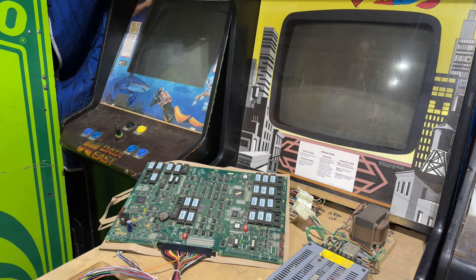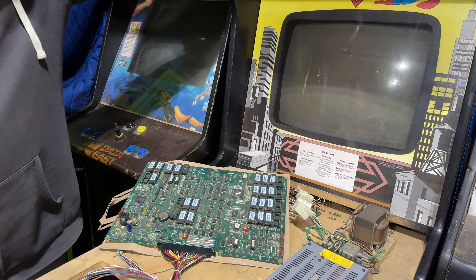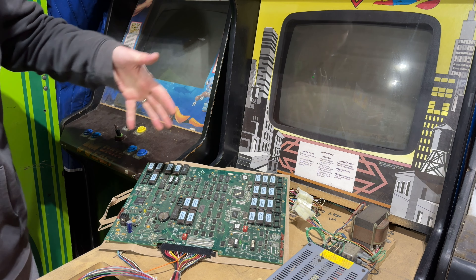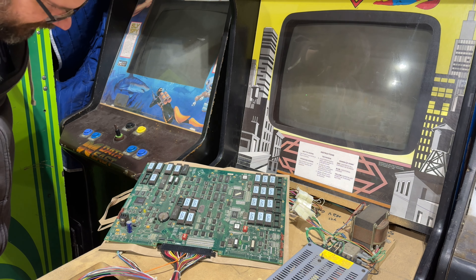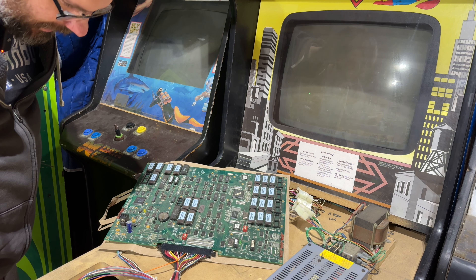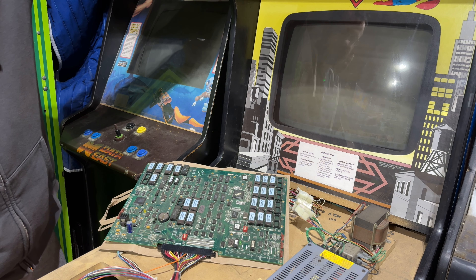The next board from Troy is actually one of the bowling ones — it says WCBD, maybe World Class Bowling or World Championship Bowling. Silver Strike might have come later. It's plugged in, three, two, one. There are some sockets that aren't populated, so I don't know if that's an issue. Also looks like a cap might be missing. The LEDs aren't lighting up, so this could be a dead board too. Let's move on to the next one.